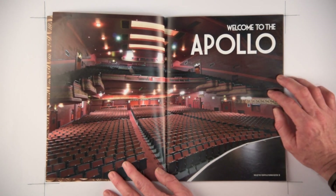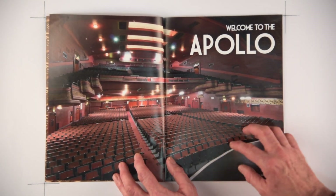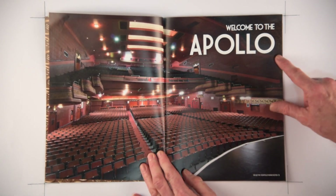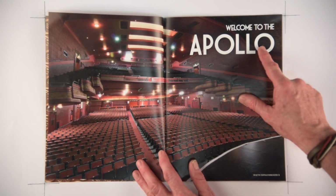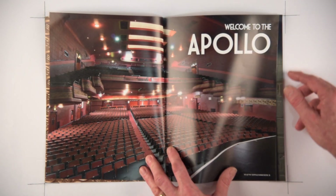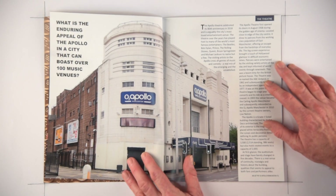The introductory page — Welcome to the Apollo — seems to be a success. The peer assessment I got from three people with industry experience suggested this was a strong double page introductory spread with themed font, which worked well in that open space at the top.